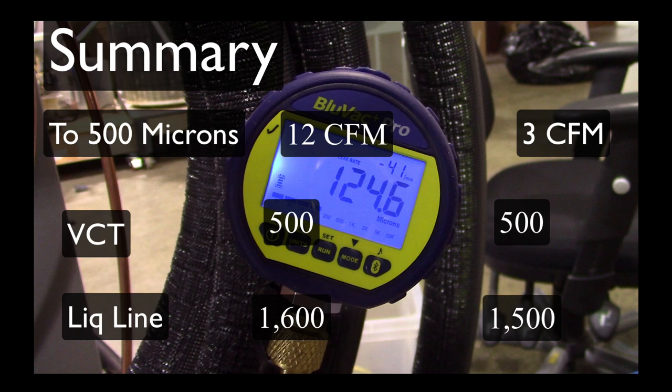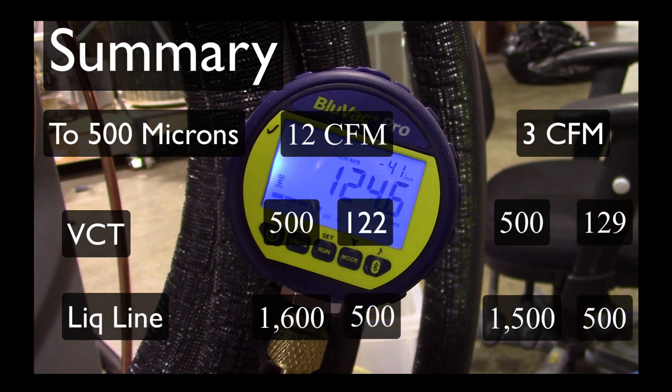What that points out is that if you only have access to the valve core tool to put a micron gauge on, you need to make sure you're way under 200 microns — maybe even as low as possible.